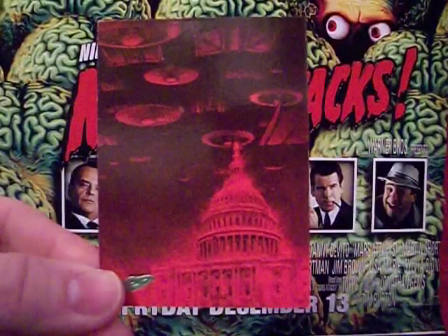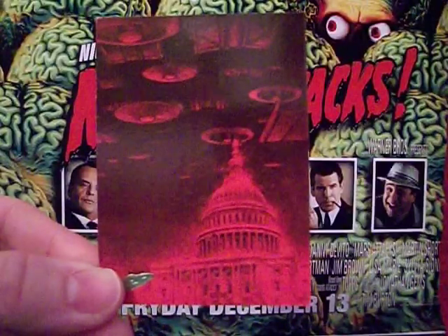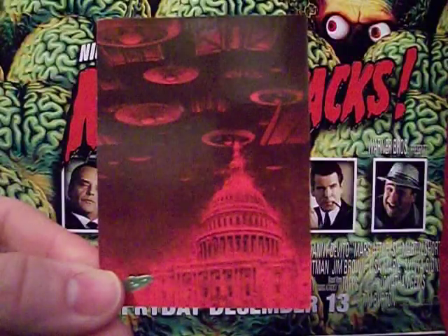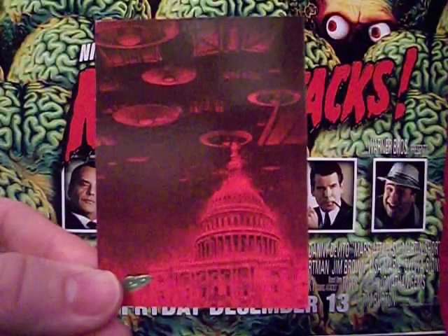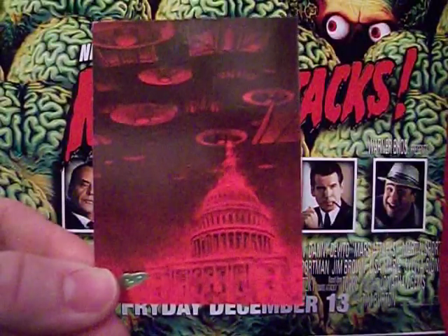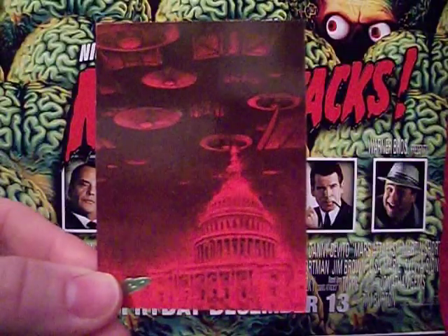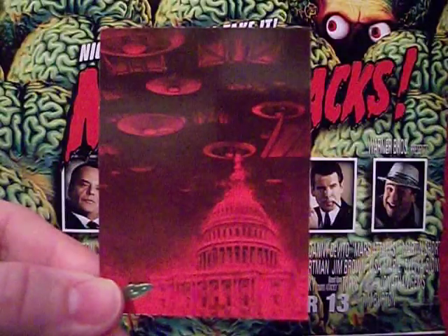This is card number 77 of the set. We've already looked at the original 55 cards, the reprints, the unpublished 11, and the Mars Attacks comics trading cards — these are all part of the archive set. If you missed any of that, click on my name, find the playlist, and they'll be right there.